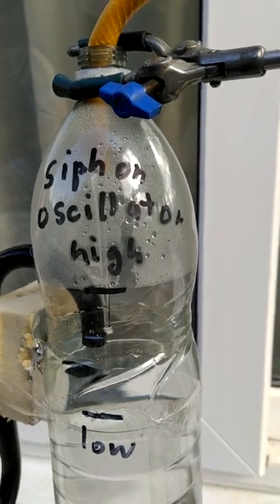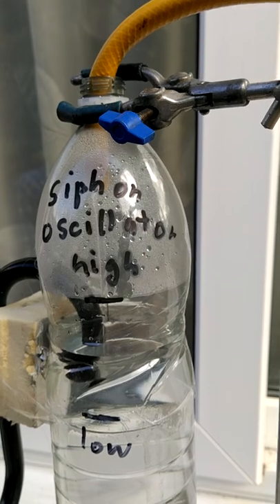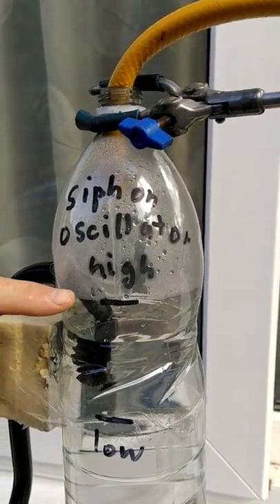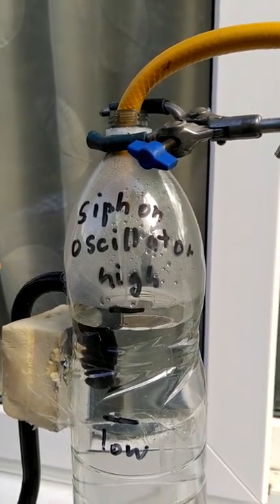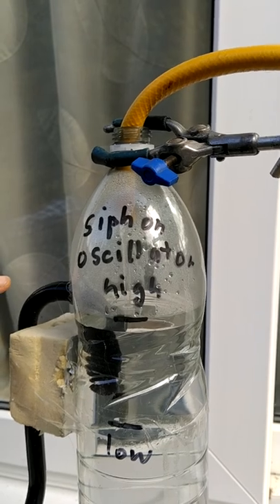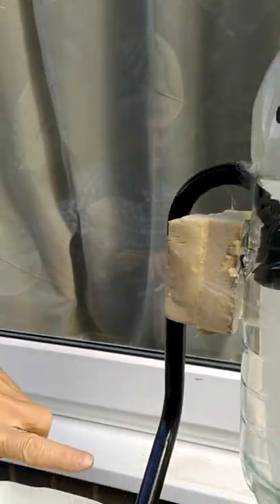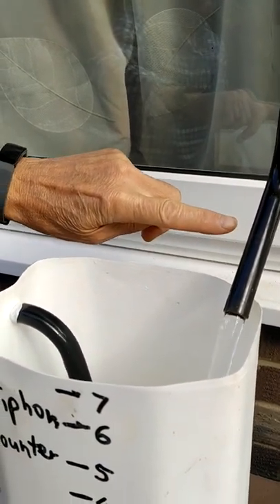And we'll just see one more oscillation on the siphonic oscillator — see it running up to the top of the siphon. And then when it gets to the top here, it'll flush down into the siphonic counter. Just a little dribble first, and then a full flow.